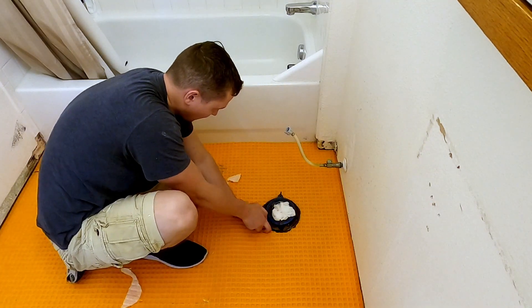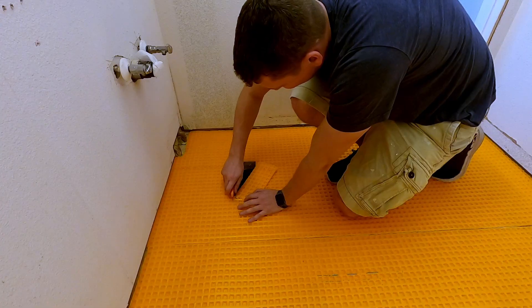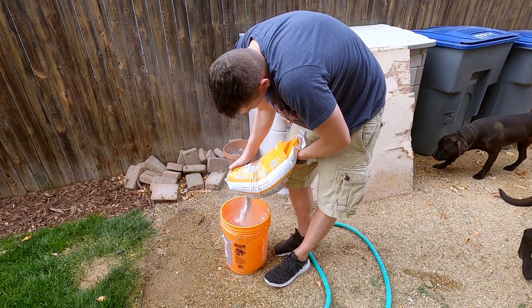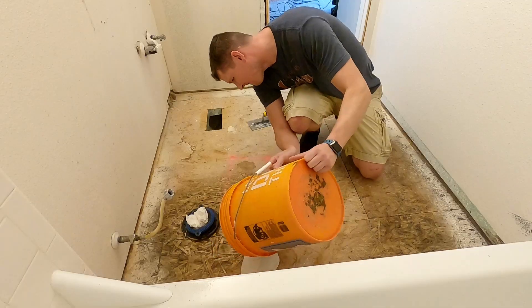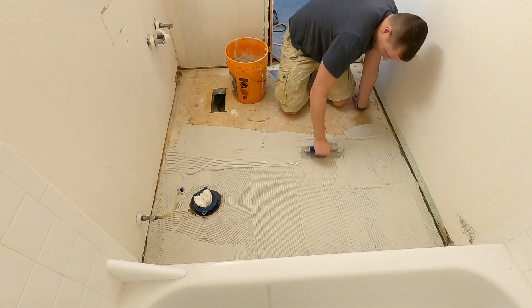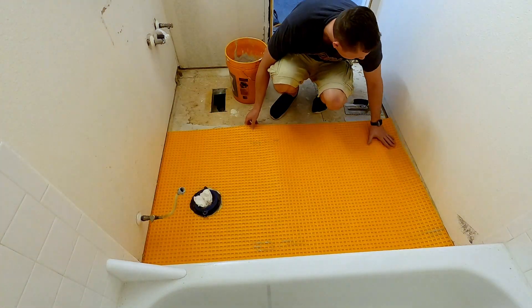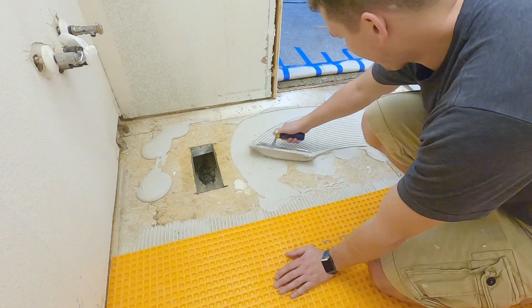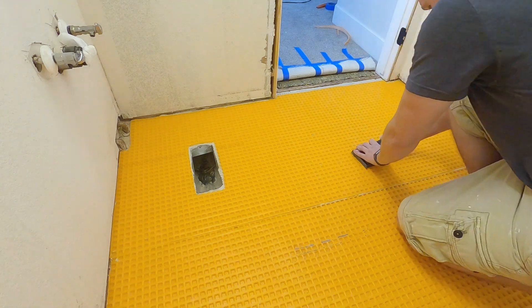Before I mix any mud, I do a dry fit to make sure I can make everything fit properly. I wipe the subfloor with a wet sponge — this knocks away any debris and dirt and also slightly moistens the subfloor. This is important so that you don't draw all the water out of your mud right into the wood as soon as you put it on.